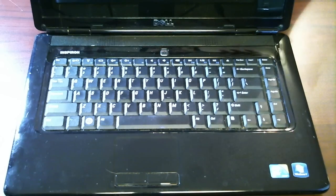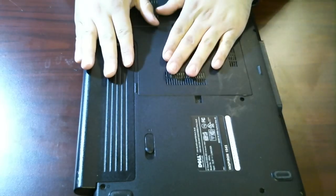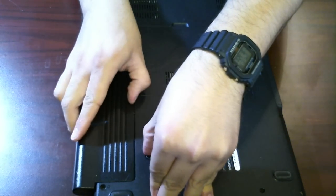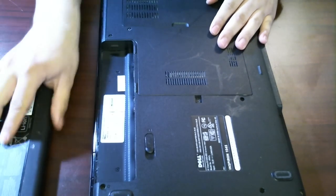So the first thing I want to do here is close this. Let's flip the system over. First thing I always do is remove the battery — battery slips right out. Put that aside.